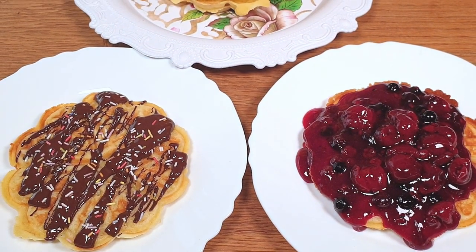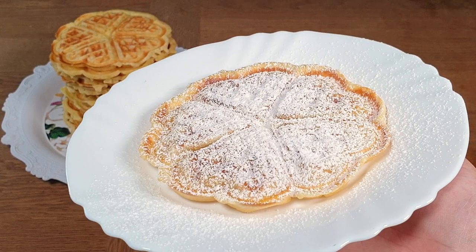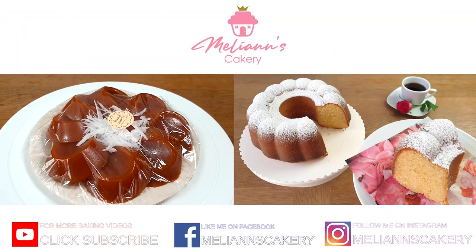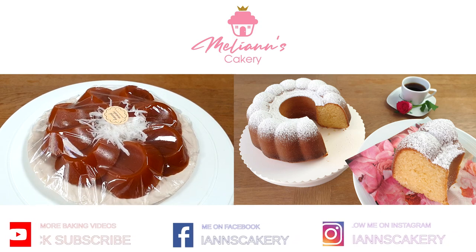I hope you enjoyed my video today. Make sure to subscribe to my mom's baking channel for more yummy recipes. Take care and see you next time, bye!